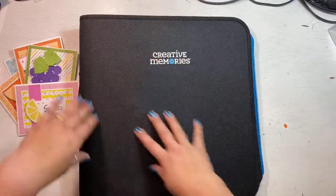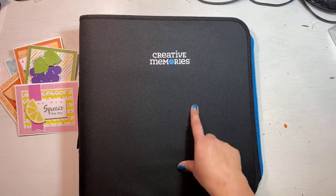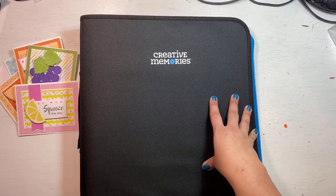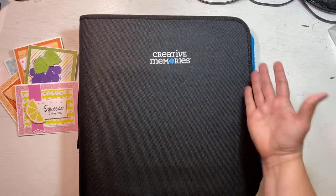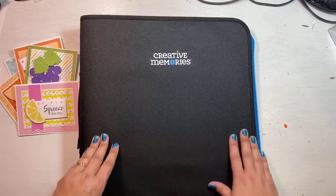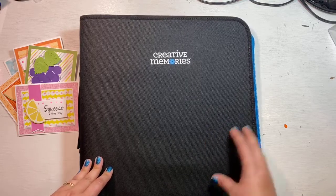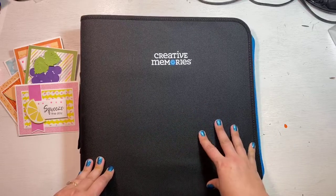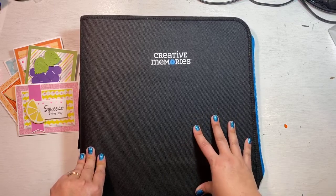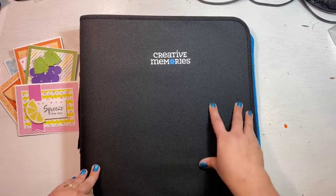Tonight we're talking about the Sort and Stash. Now this binder — I can't really remember if it came out in December or January, but by my retreat in February it was completely sold out off the website. We've been waiting, and it finally came back in stock. They were already labeled hot and already selling out, so I ordered several in advance. You can order from my website, from Creative Memories, or pick it up from me — I do have a limited number coming.